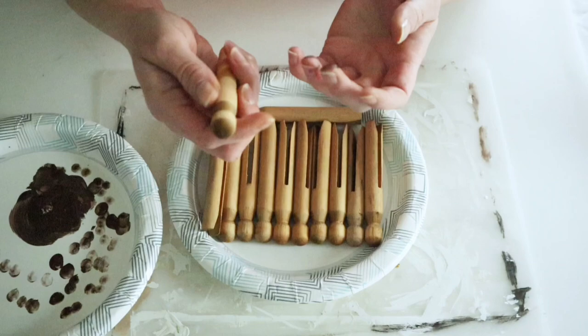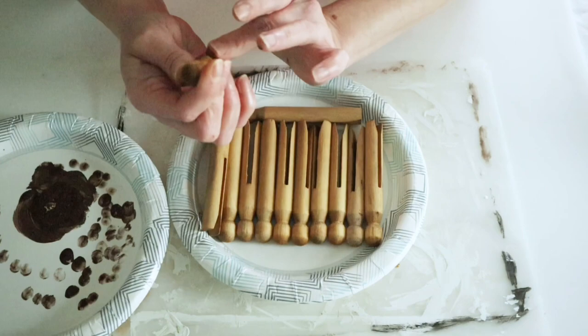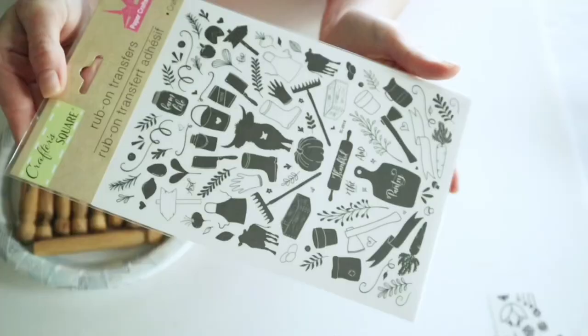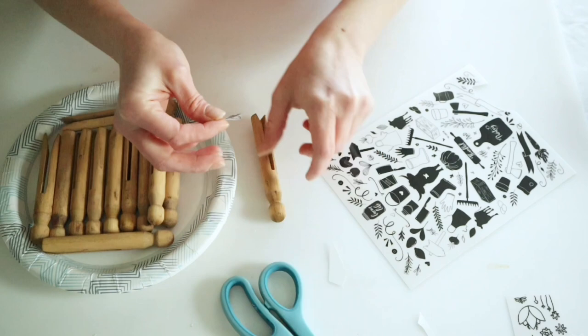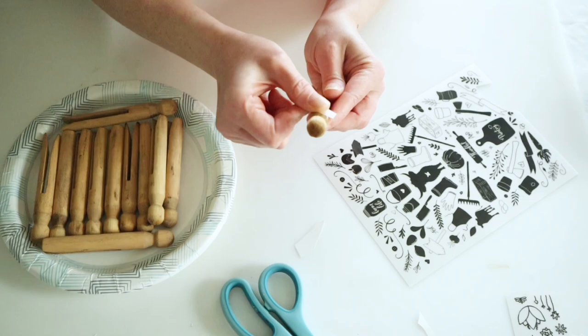It wasn't quite enough for what I was going for, so I'm taking some burnt umber acrylic paint. I'm just dabbing that onto my finger and dabbing it back onto the plate so that I barely have any on there, and then I'm rubbing this all over these clothes pins. Once I aged up all of my clothes pins, I set these aside to make sure they were fully dry, and then I'm going to take some of these Dollar Tree rub-on transfers. This is the farmhouse transfers from Dollar Tree, but it has really cute florals, and there's also some carrots and eggs on there — perfect for spring. I'm just picking some and rubbing these on to my clothes pins.